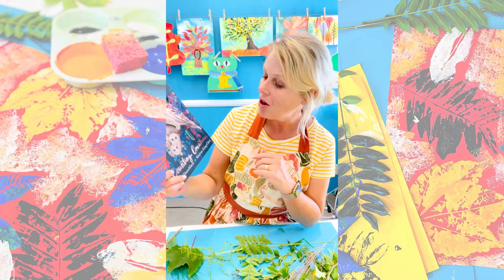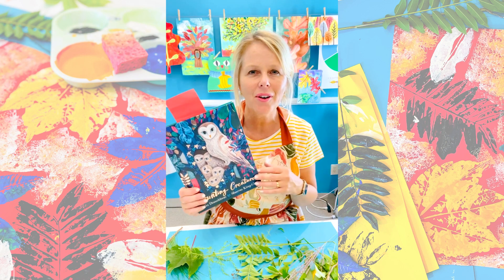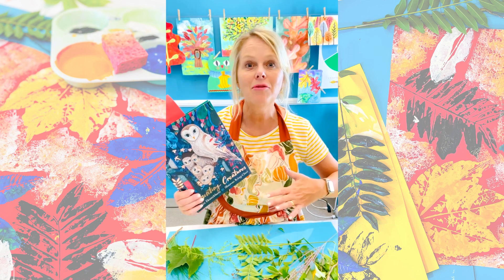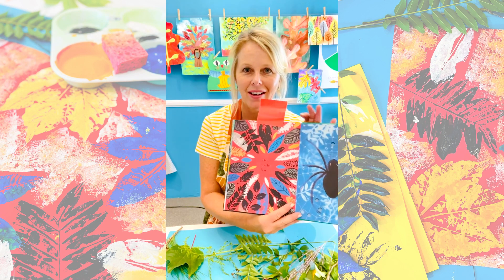Based on this amazing book called Counting Creatures, I am going to show you how to create a really pretty leaf print. My inspiration is part of the book — it's this right here.